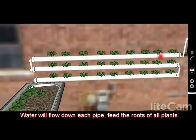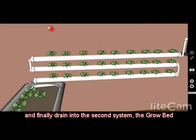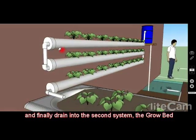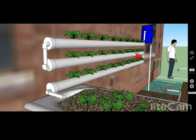As you see, the water comes down here and feeds the roots of all these plants, then goes down and drains into the next system. There can be a slight angle on these pipes — I recommend about two or three degrees — so you need to allow for that and have enough room going up and down the wall.